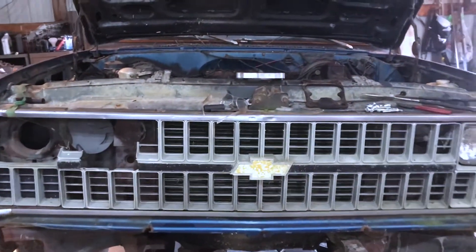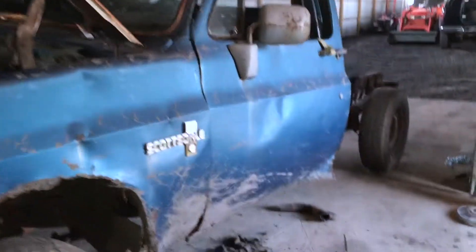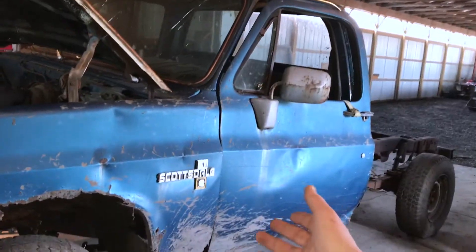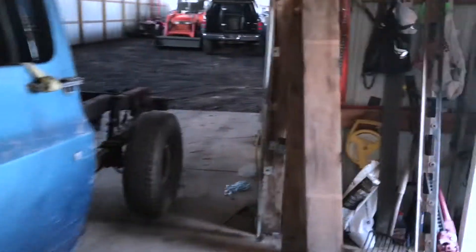Hey guys, welcome back to Brat Bros. It's been a while since I posted so I thought it'd be a good day to update on what's going on. The project right now is this 1980s Chevy Scottsdale, and this is going to be a project mud truck for Drummond Island.